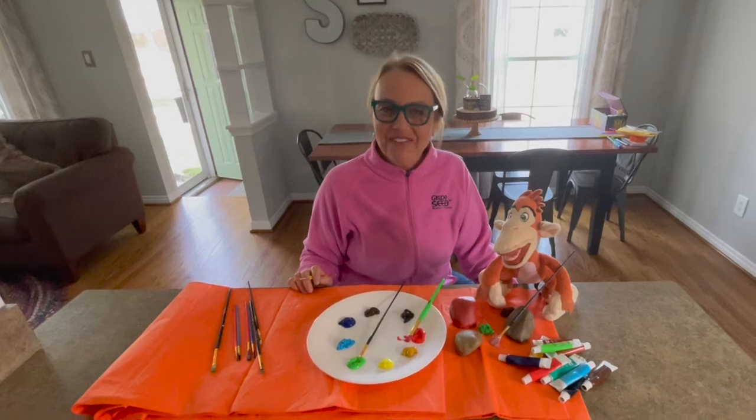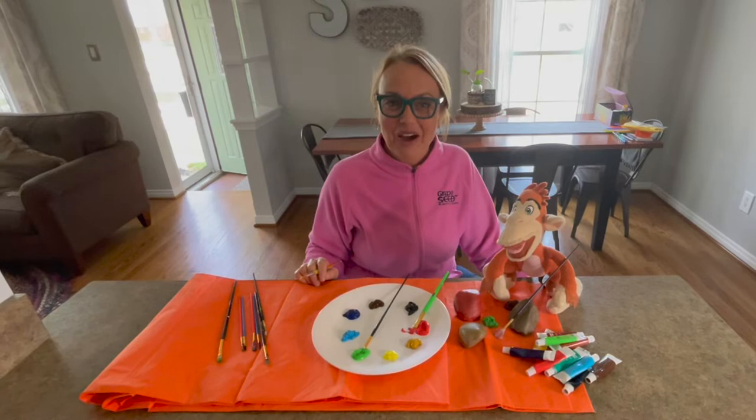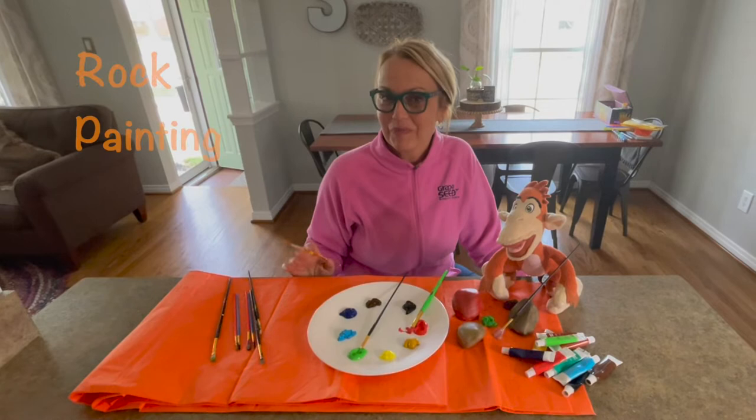Hi everyone! Welcome to Mondays with Marvin. I'm Jodi Schell, a professional learning specialist with Grape Seed, and I'm here today with my buddy Marvin to talk to you about an idea that you can do with your children at home during the summer, and it's just rock painting.